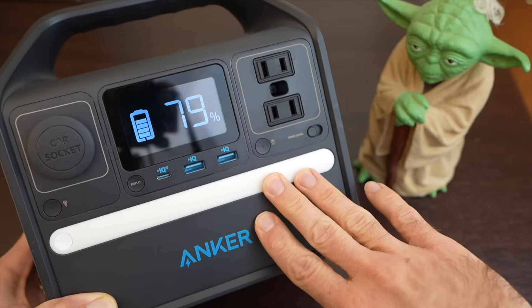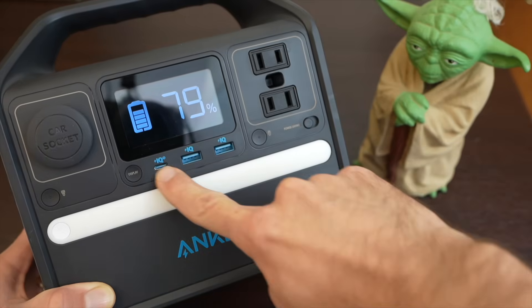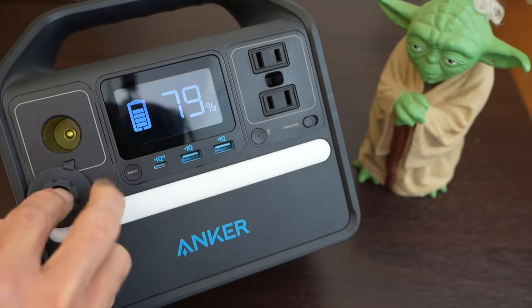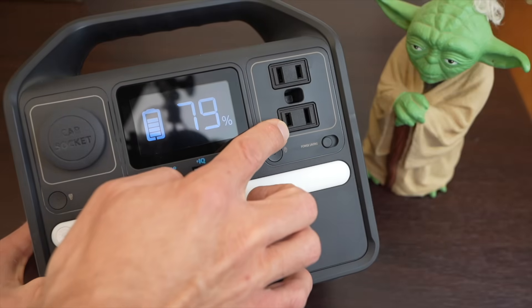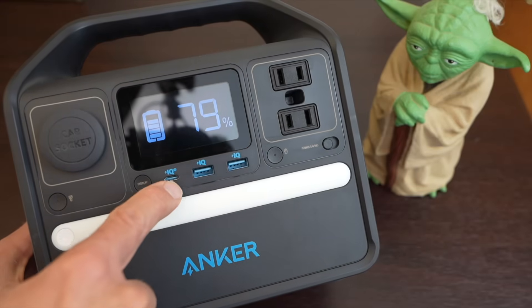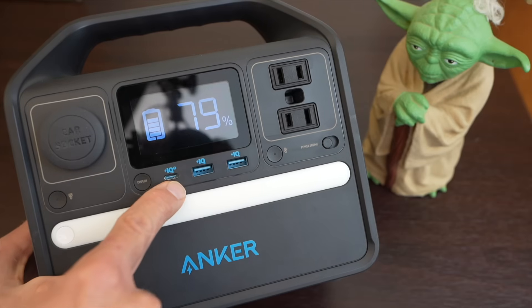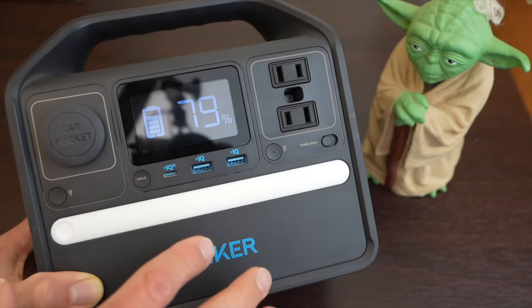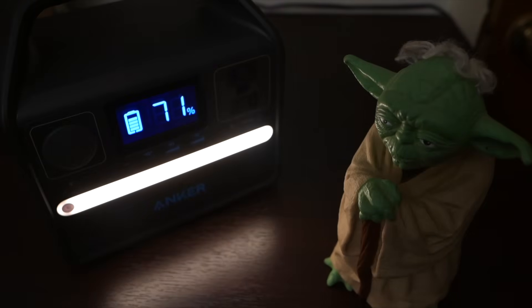In case you're not familiar, this is a portable power device that can deliver AC power through these ports here and DC power through these ports down here, as well as this car port over here, which is a standard 12 volt port. The inverter can power these two AC ports up to 200 watts. The USB-C port here is power delivery at 60 watts, which means it can output 60 watts to power or charge your laptop. The 521 also has an LED light, which is a nice touch for when it's dark.